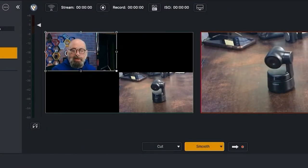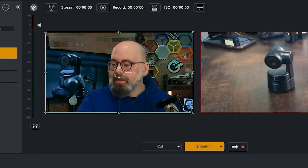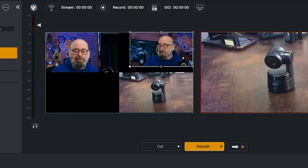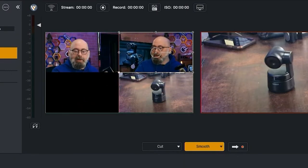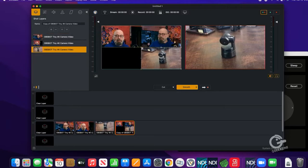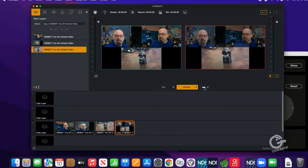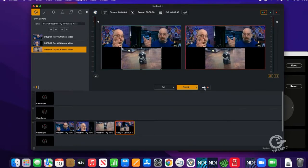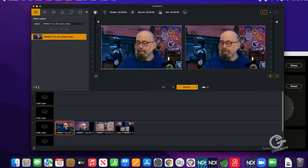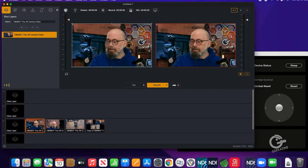Now I have camera one, camera two, and camera three. The cool thing about this software is I can duplicate a camera, add another instance, and create what's called a super source — a confidence monitor view showing all camera angles at once. Wirecast and software like vMix can send this out to a monitor so you can see all the camera angles simultaneously.